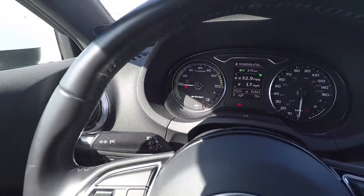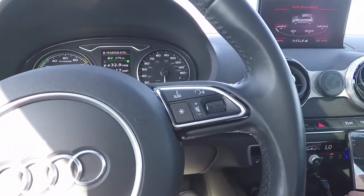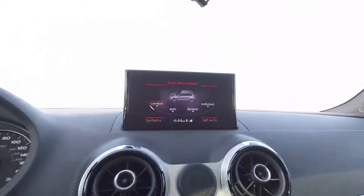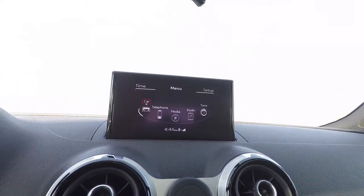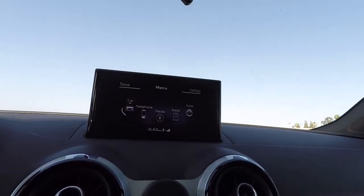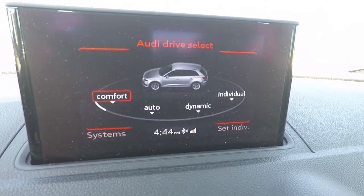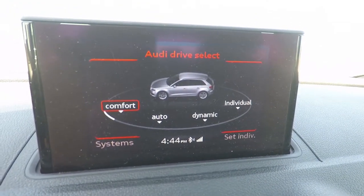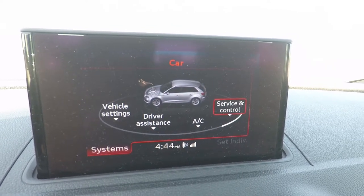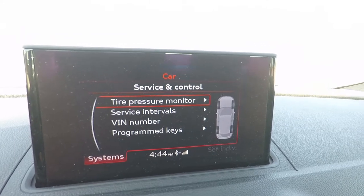So what we need to do is actually reset the system. To reset, from the main menu go ahead and scroll to the car options. We're going to go under systems, service and control, then tire pressure monitor.